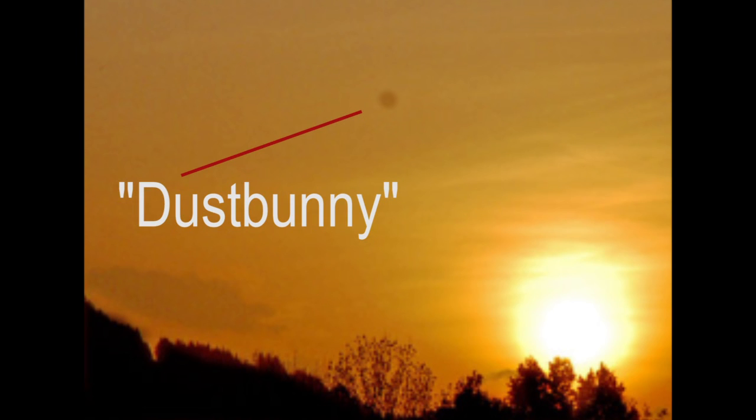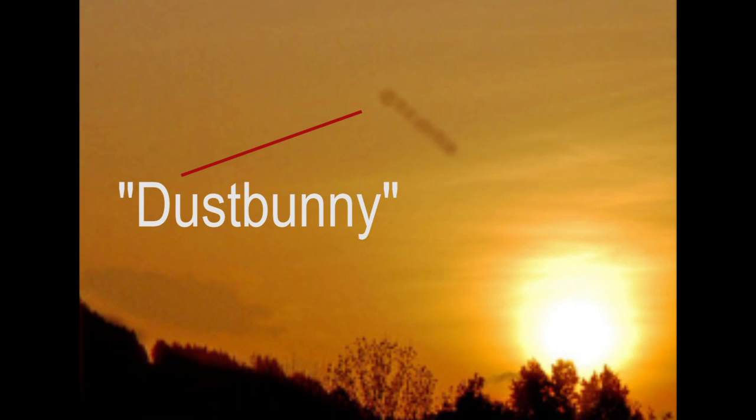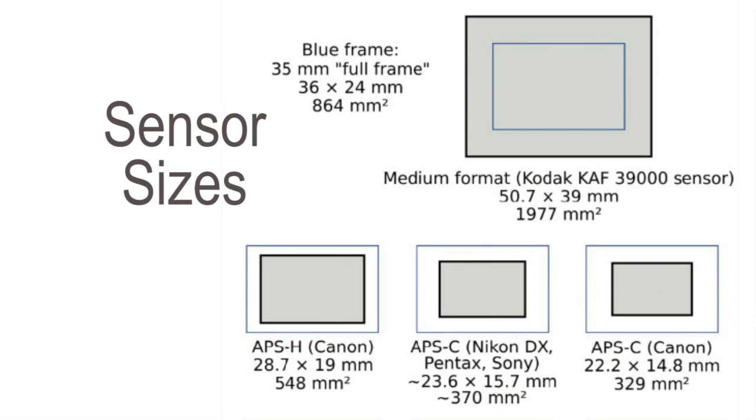This is particularly bad for those of us who focus stack, because as you focus closer through multiple layers, that one spot of dust becomes a long line of spots. The finished stacked photo can have a whole series of lines running through the entire image which are very hard to remove in post-processing. So you must keep your sensor clean. Sensor cleaning is the ugliest part of digital camera work in my opinion, but you have to do it.